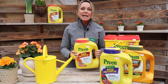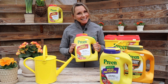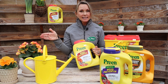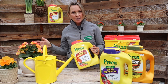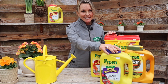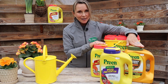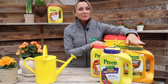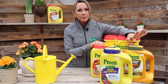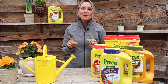Another question: how often do we use it? It depends — there are many different varieties of Preen. This is the standard old Preen with the red cap; this one says on the container about every three months, but I'm more of a fan of about every two months sprinkled around your plants throughout the season for better weed control. If you're using the organic one, it doesn't last as long, so that's about once a month. Then there's a new green cap extended control one, which they say only once through the season, but if it is really rainy, I suggest doing it twice, about two months apart through the growing season.